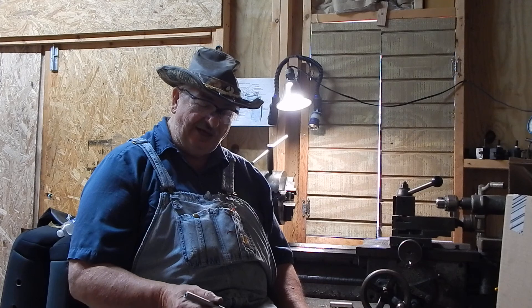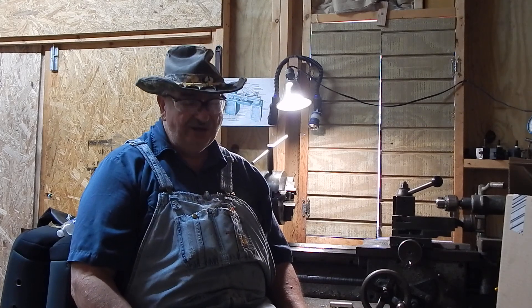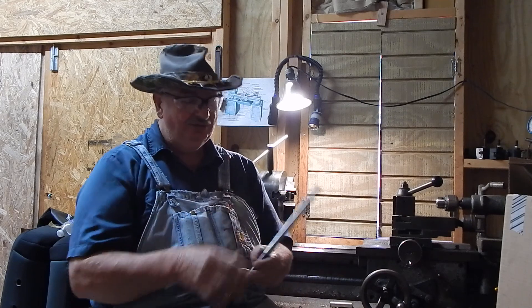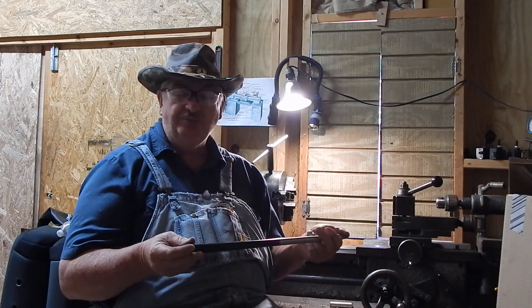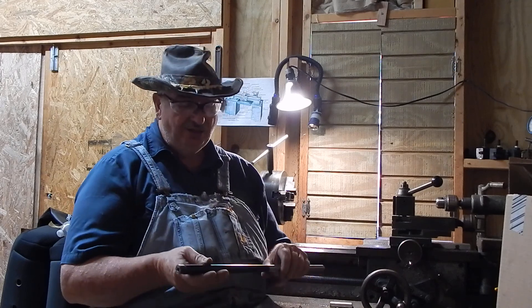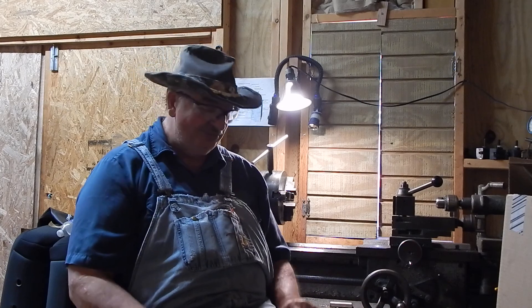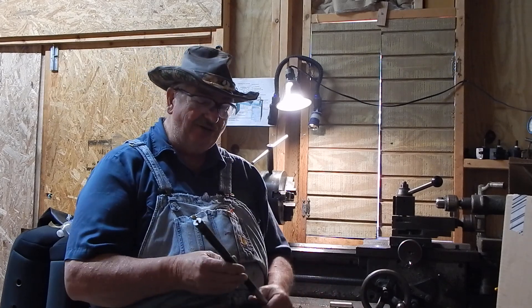I wanted to see how it shot with a 19-inch barrel. I can't shoot very well, but to my surprise it shoots extremely well. This rifle will shoot a half-inch group at 100 yards — that's good shooting in anybody's book. And all it had on it was a Bushnell Sports View 4-power scope, which is not a real target scope by any means.